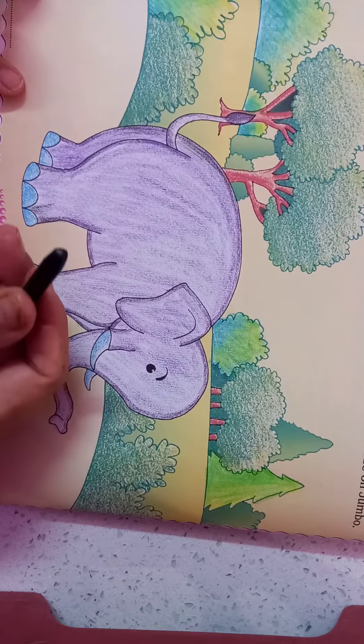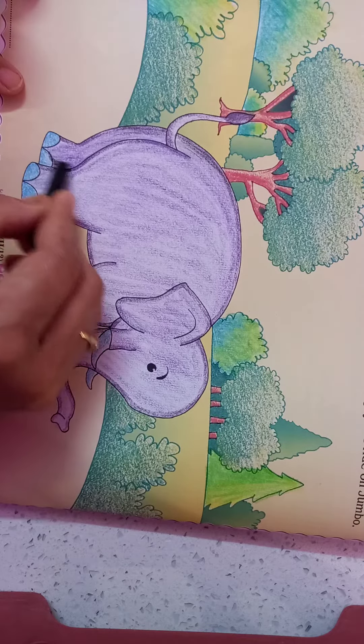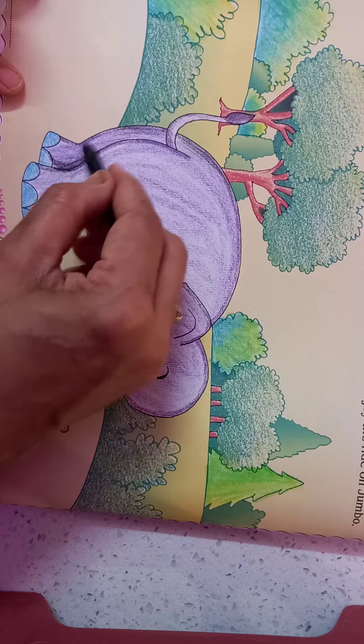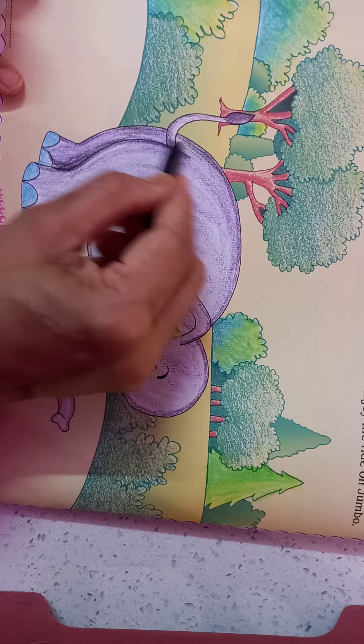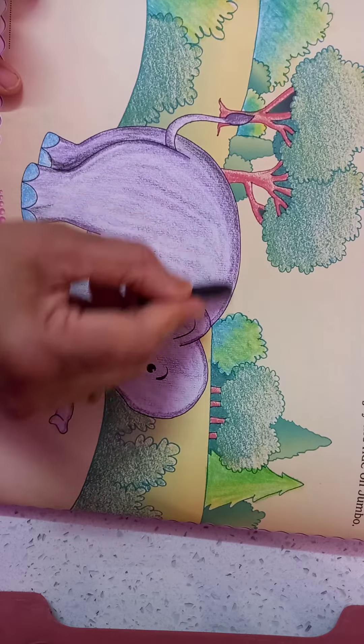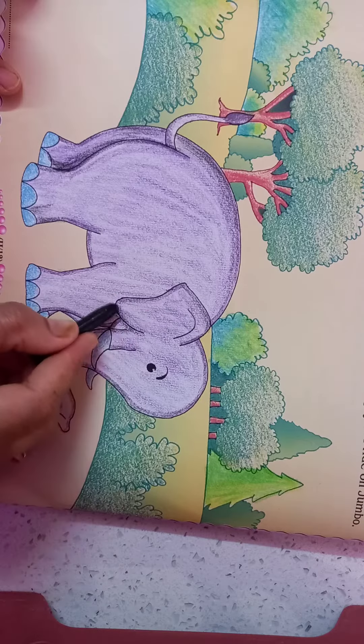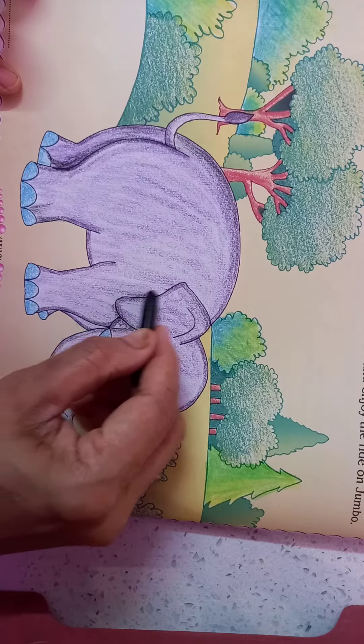Now we can take black color and do somewhere more dark — in the deeper areas, darkness. In the sides we can do some dark, to show the shadow.